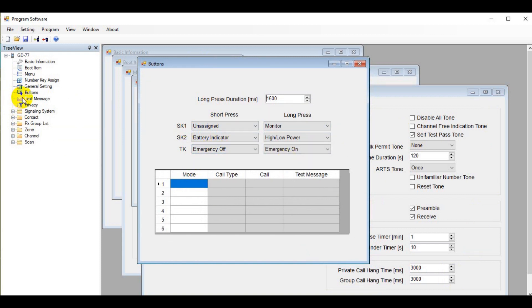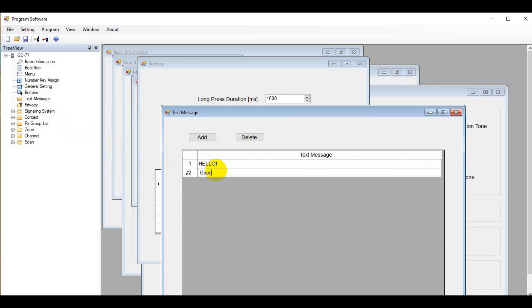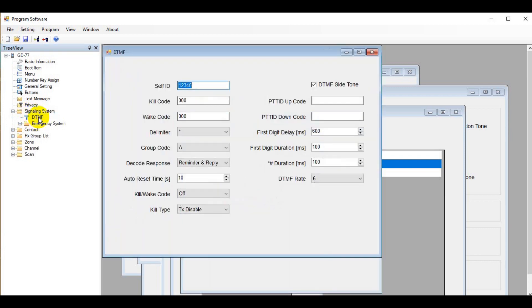A lot of the terminology is strange — if you don't know what it is, leave it alone. The buttons screen lets you program the three programmable buttons mentioned earlier. Text messages provide a place to put pre-programmed text messages — for example, you might put in a message like 'It's time to go home, meet at the car in 15 minutes.' Note that privacy is somewhat different from encryption, and encryption is illegal in the United States. Under signaling system, we're getting into heavy DMR stuff — you can likely skip this. However, you will need to set contacts for DMR use.